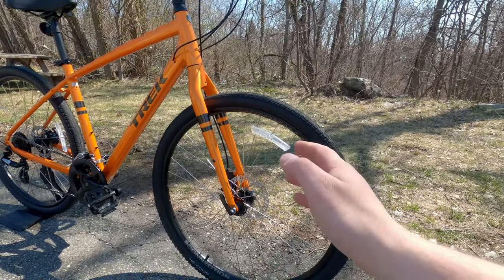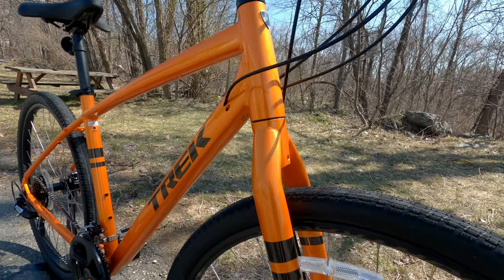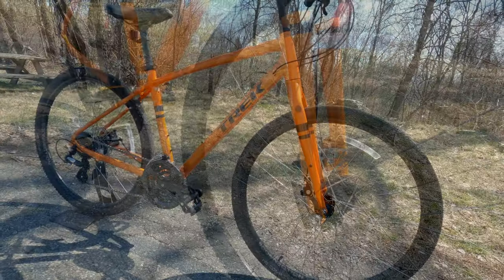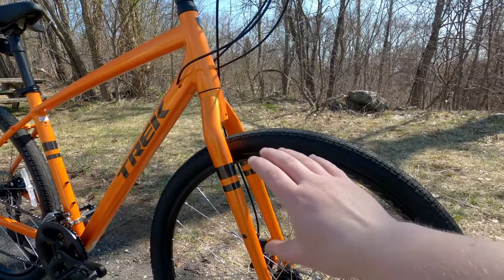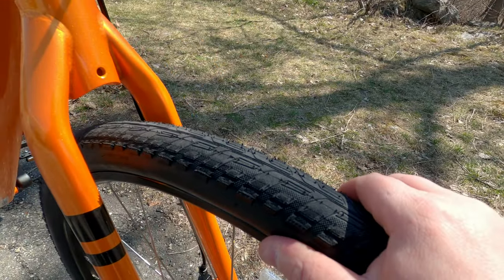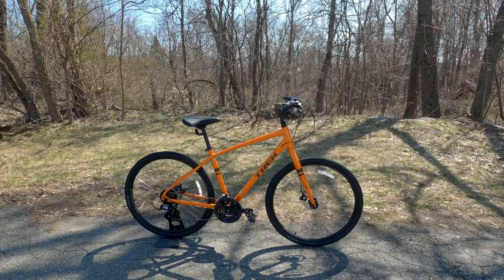This is running a high-tensile steel fork matched up with their aluminum frame, and it's rigid. You'd think that doesn't make much sense, but what Trek has discovered is that with the position of a comfort hybrid like this, you're sitting so far back that the front-end suspension really isn't doing much. So they added the wider tires, made it rigid, and were able to save several pounds in the overall weight.